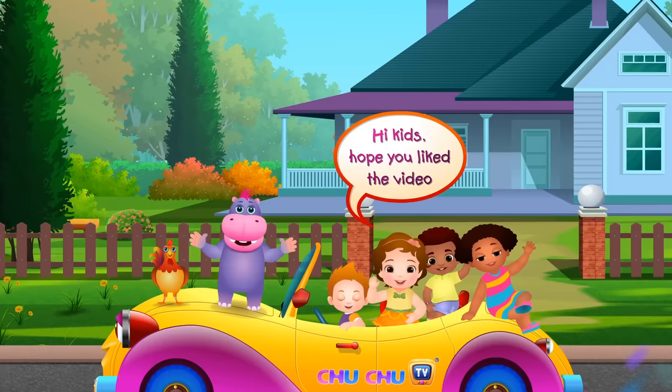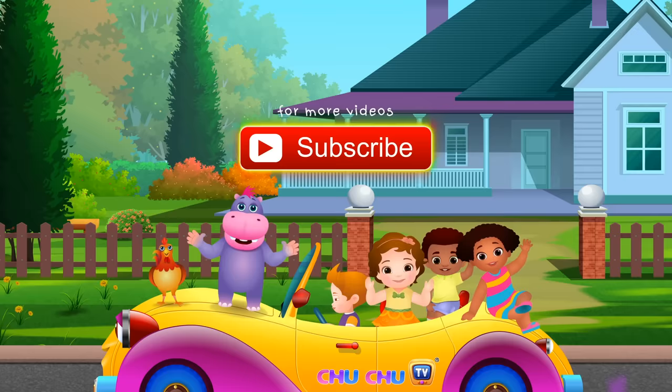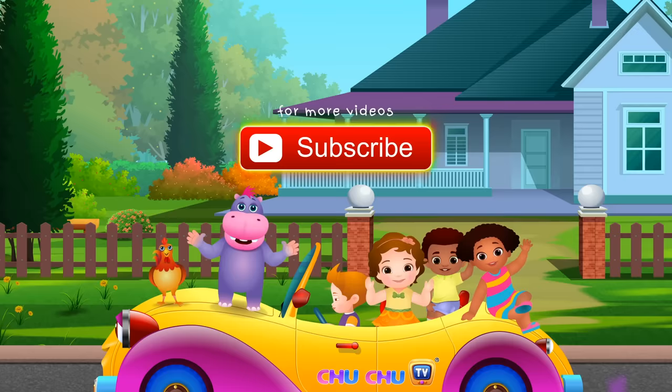PINEAPPLE. Hi kids! Hope you liked the video. Subscribe for more videos. Thank you! Bye-bye!